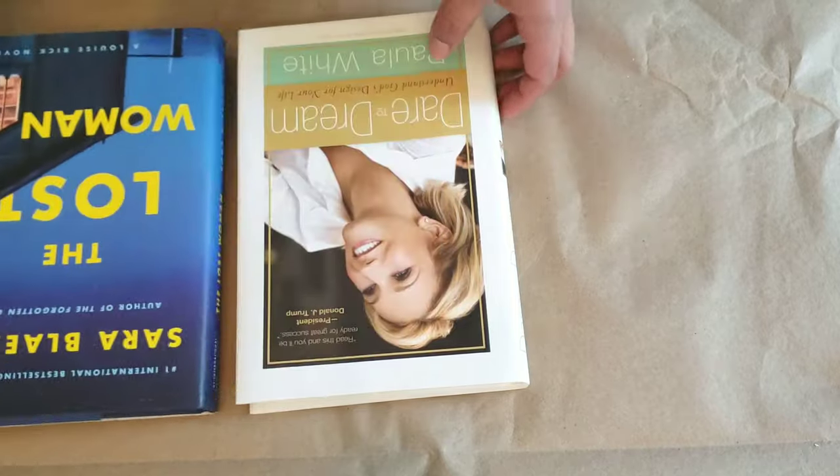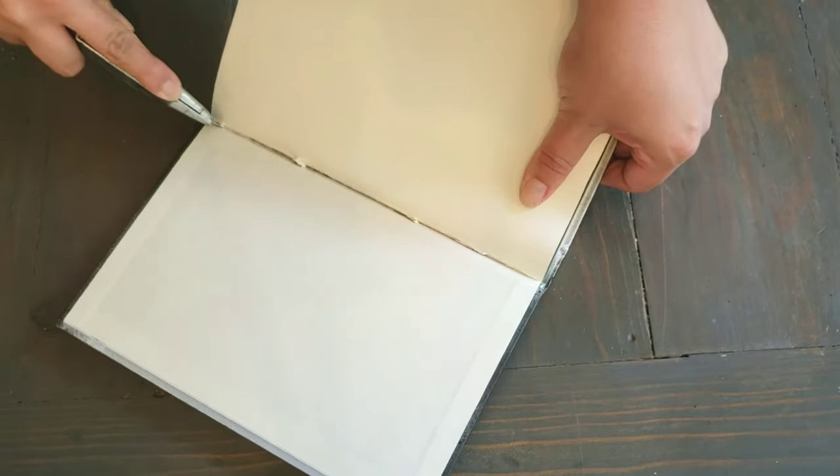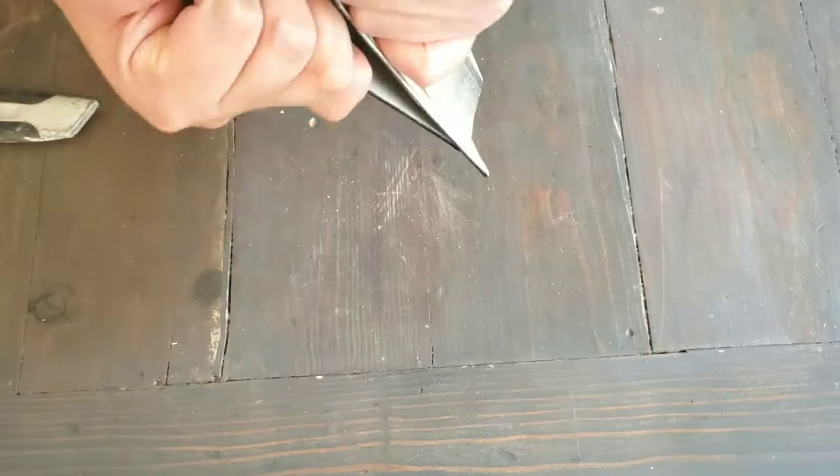For my third DIY, I purchased two books from the Dollar Tree. I'm going to go ahead and remove the front covers of the books, and then using a box cutter, I'm going to go along the back and front of the book, taking off the hardcover.